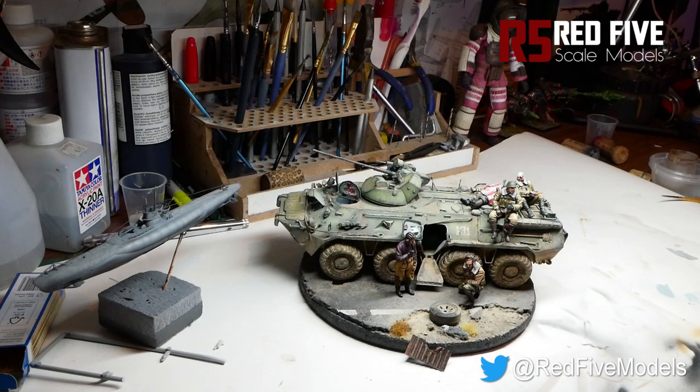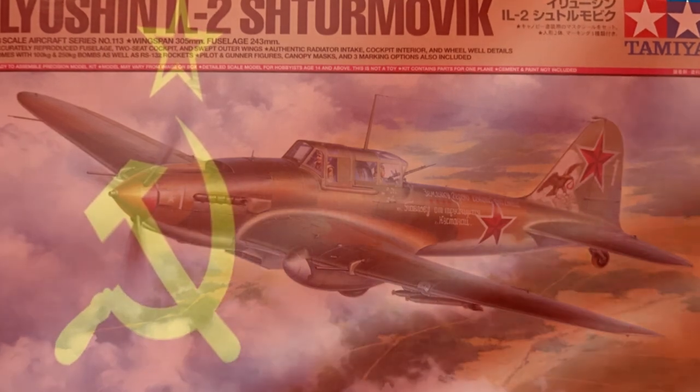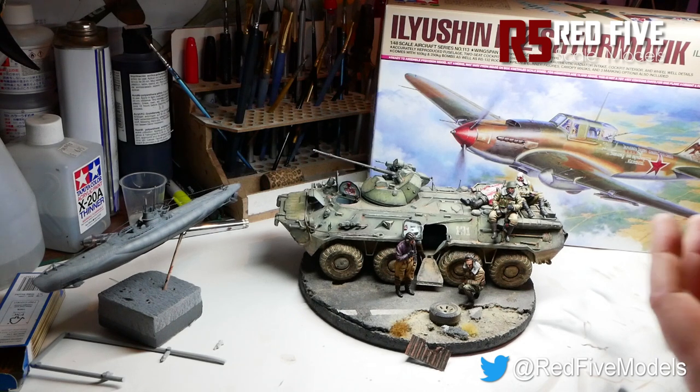Thanks for listening — hopefully at least one person out there has learned something. For the next build I'm going to stick with the same Soviet theme and build one of these — I'll do a video to go along with it. It's not going to be particularly in the nitty-gritty of how to assemble a kit; it's going to be more about weathering processes, painting techniques, and things like that. I will show a bit of the build, cockpits and things. If you like what you've seen so far, subscribe to the channel for more updates and follow me at Red Five Models on Twitter. Thanks for listening.